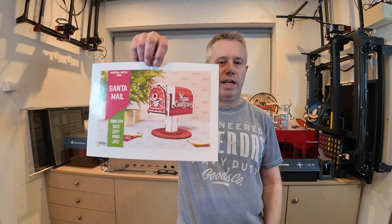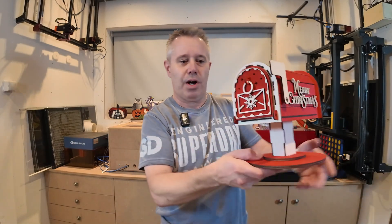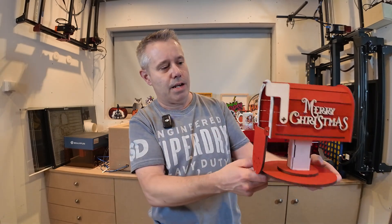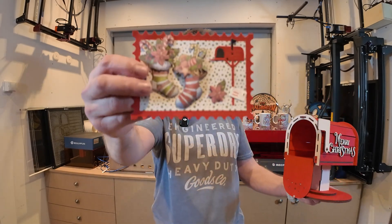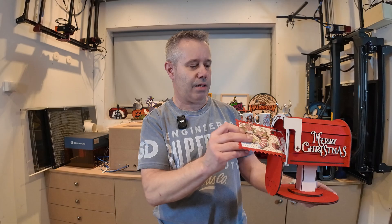In this video I'm going to build something nice again — a nice project using the laser. We'll be going from this design to this one. It's a nice Christmas mailbox. You can open it and there's even something inside — it's a letter from Santa Claus. If you want to build this yourself, watch till the end. I will show you all the steps needed to get to this end result.